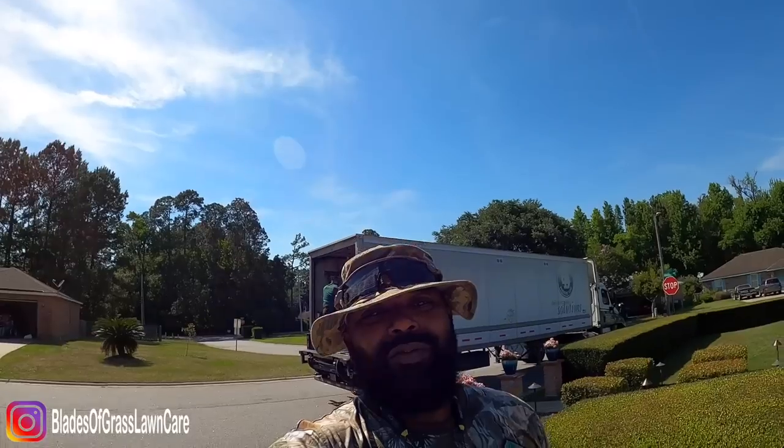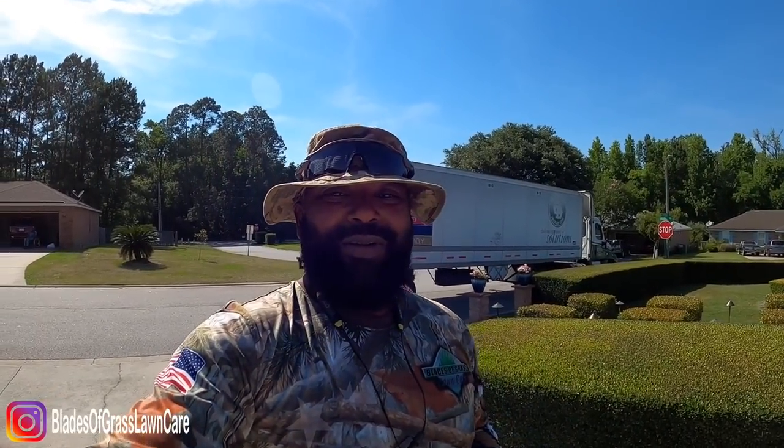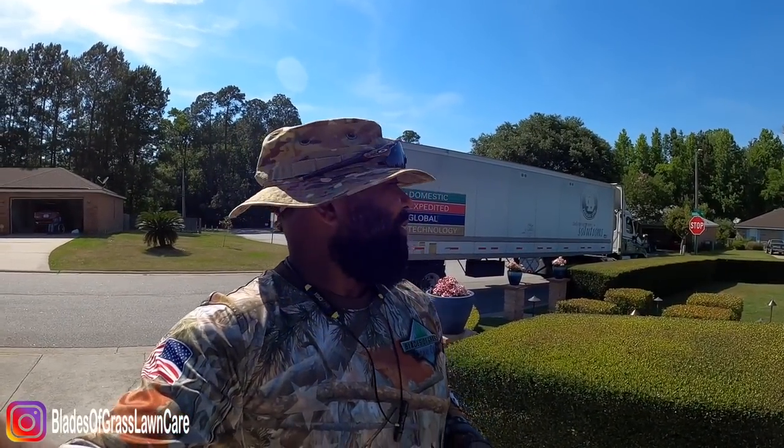Okay, awesome. What's going on guys? Johnny replaced the grass lawn chair. We're about to unveil a gift from Toro. You're excited, I'm excited — let's see what they sent us.